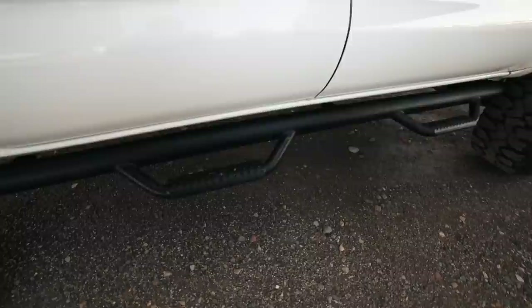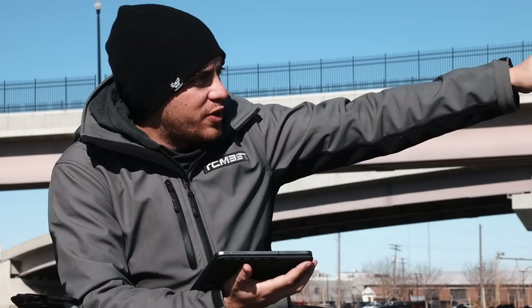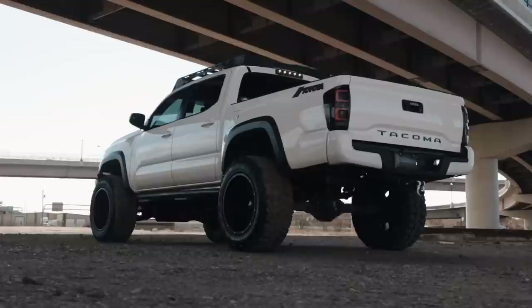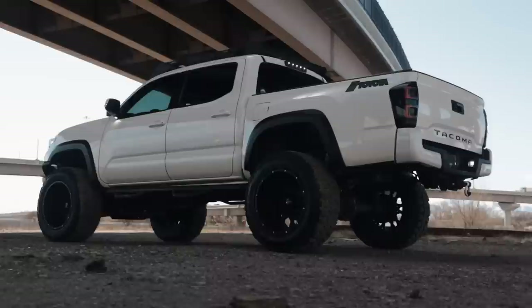For sliders, I have the N-FAB 3-inch tube in textured black. I really love the look of it — I think it's unique on my truck. These are not off-road sliders, so the parts that stick out could get knocked off if you hit a rock. But my main purpose was the look. Have you seen them? They look badass. I love how it stands when you look at my truck. If it gets hit by a rock off-roading, I'll just buy another one — I absolutely love them.